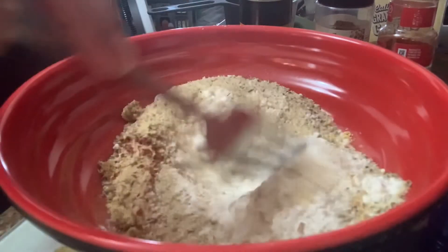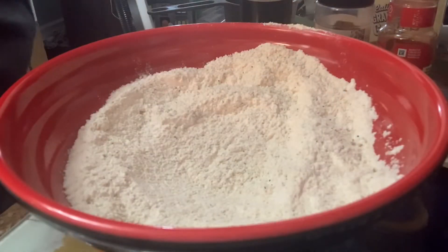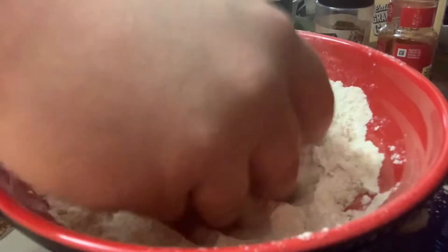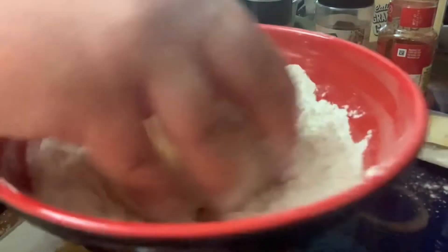Then you're just going to whisk that all up together. You want to take your onion, throw it in there and get it nice and coated on the inside and on the outside. No worries if you don't get it all — we're going to do another step.